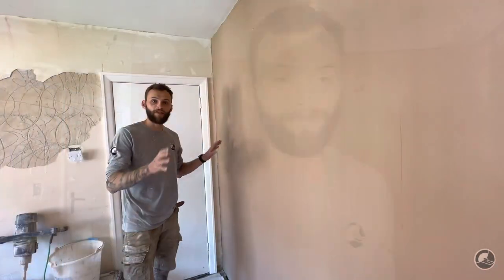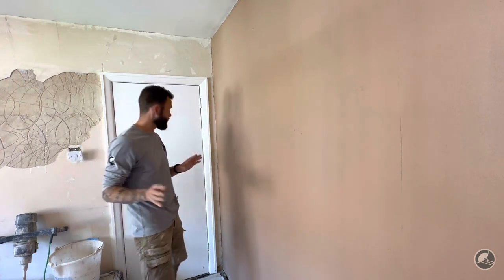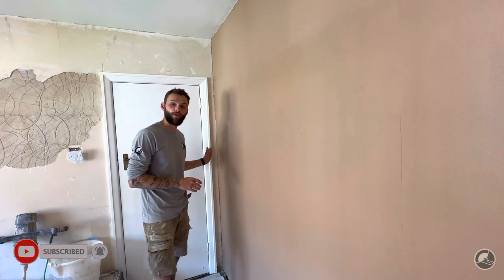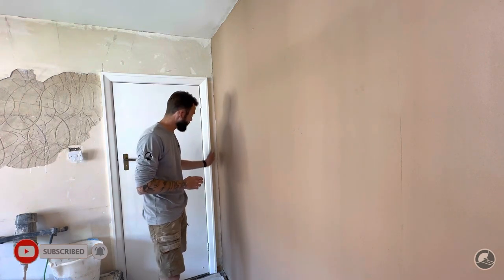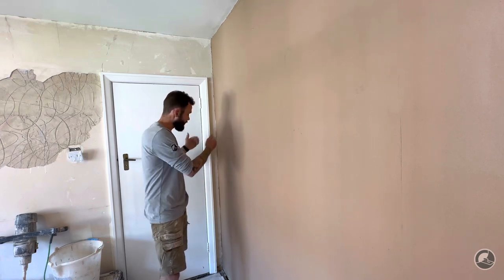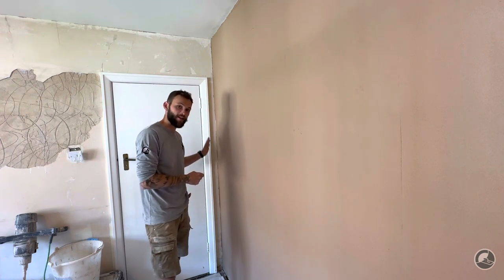Why did I skim this wall and not this one? Quite simply, I've got a tiny little sliver going down the door frame here. It's too small for me to get a corner trowel in. So really I need to plaster one side and then the other side, so I've got a dry corner to work with. That way I can get it nice and straight.